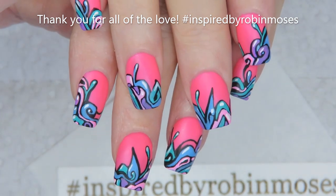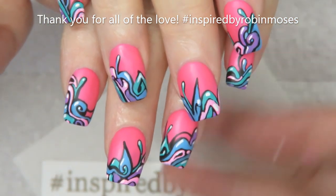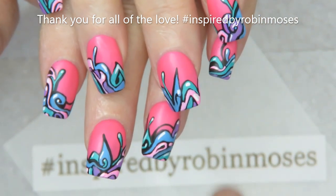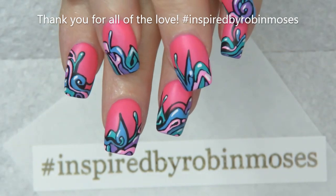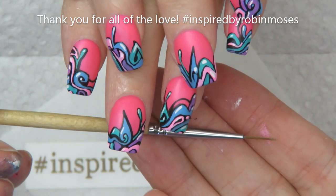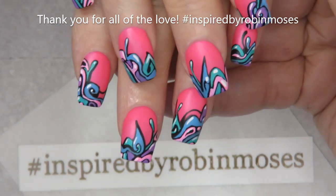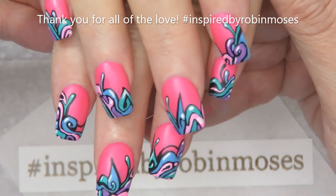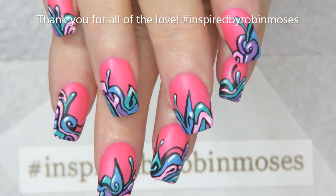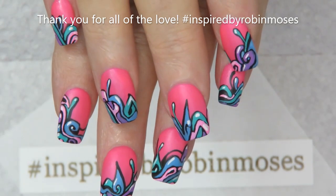Anyway, there you go. They look dimensional — they look like cartoons, they look like graffiti, but they're all yours. You can mix and match in any colors. If you try these, please hashtag me 'inspired by Robin Moses.' Get your brushes at robinmosesnailart.com — I used the wand, the striping brush, and a liner brush. The cute and hot playlists, beginners playlist, and getting started should be at the end of this tutorial. Hopefully you learned a lot — pass it on, good luck, have fun, and I'll see you back with more. Bye everybody!